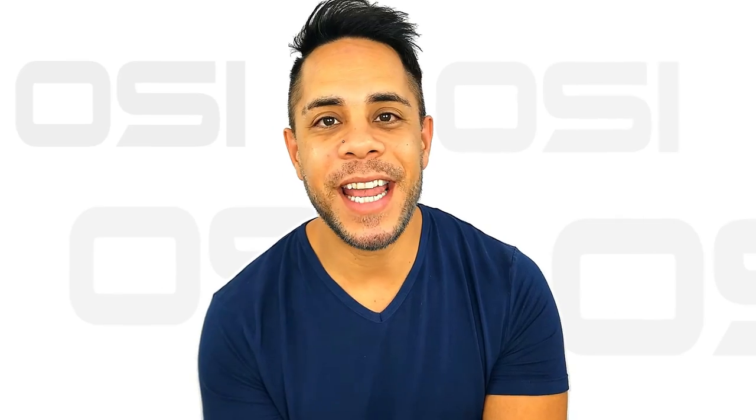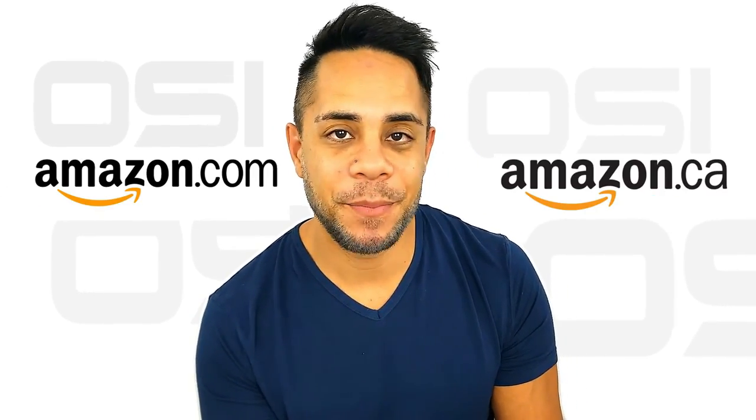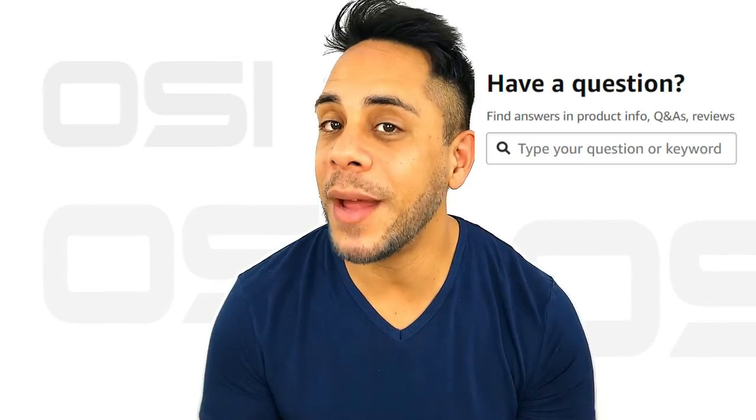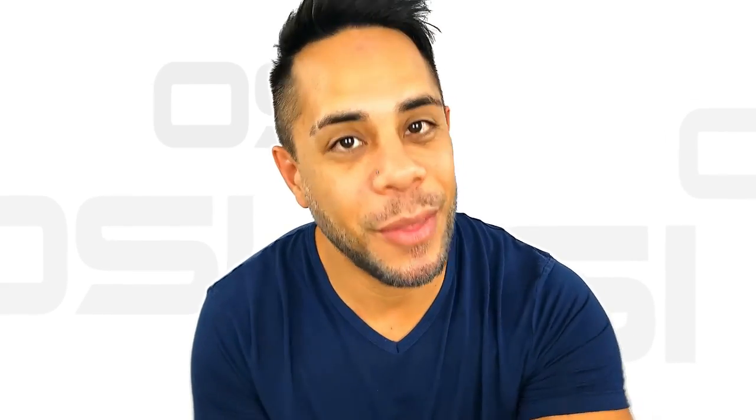All the products you see here are available on amazon.com and amazon.ca. If you have any questions, please leave them below and we'll answer as soon as possible. My name is Brandon Paris — thank you for watching.